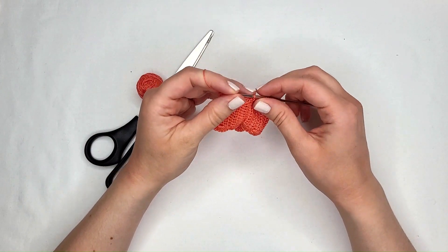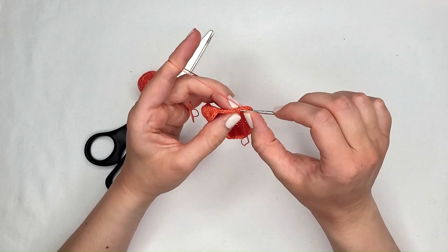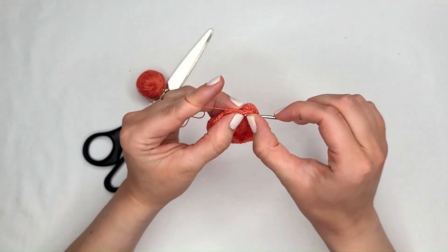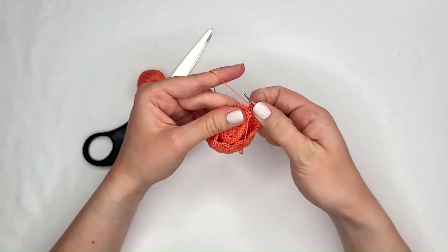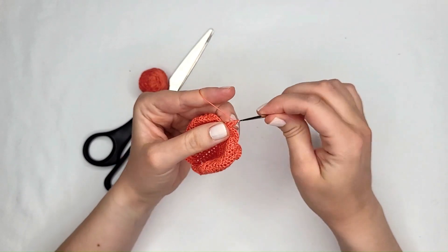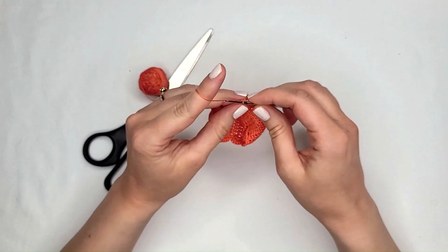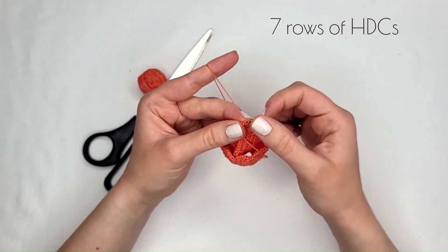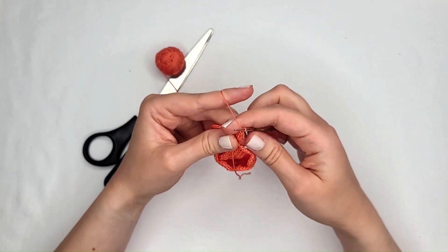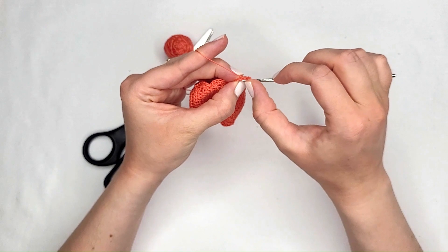We're going to chain one and turn, then work a half double crochet in those two slip stitches — the one slip stitching the scallop in, and the one we did right after. That's our first little row. We'll chain one, turn again, and do two more half double crochets across. We'll basically keep doing a few of these rows, two half double crochets per row.